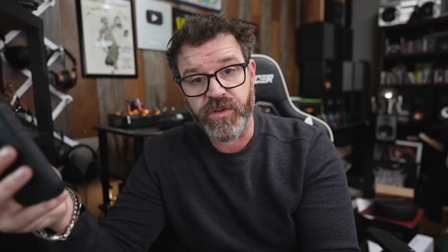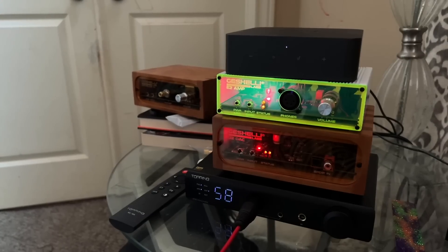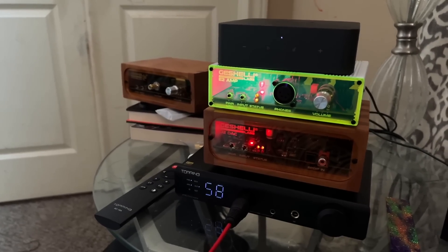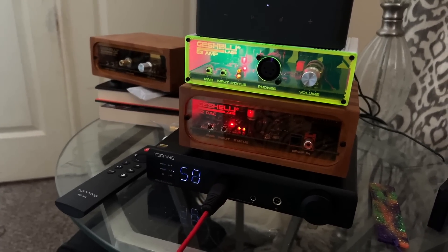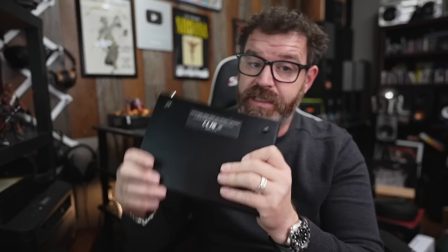Let's talk about how it sounds. I used the HiFiMan Edition XS as well as the Meze 109 Pros — $500 and $700 headphones respectively — on a $600 headphone amp. I also used the Sennheiser Drop HD 6XX. I compared this to the Geshelli Labs Balanced E2 headphone amp, which is $230. So we have a $600 balanced-only headphone amp and preamp versus a $230 headphone amp.